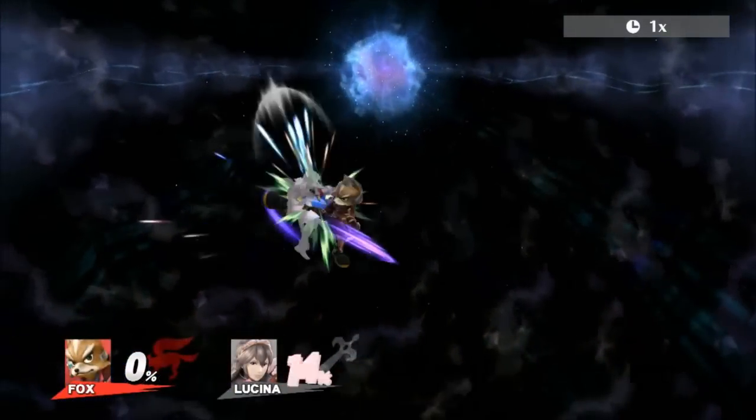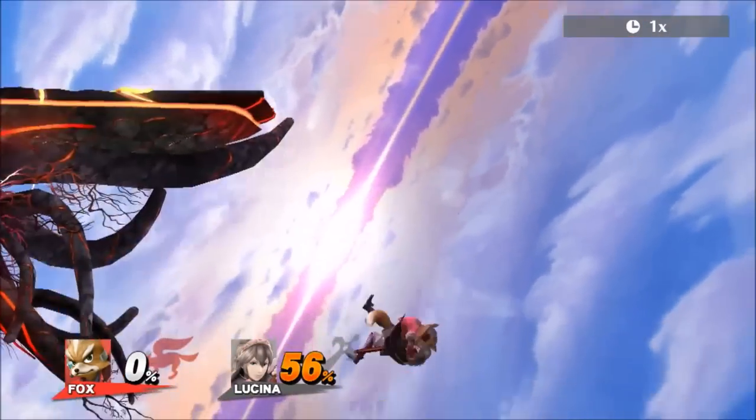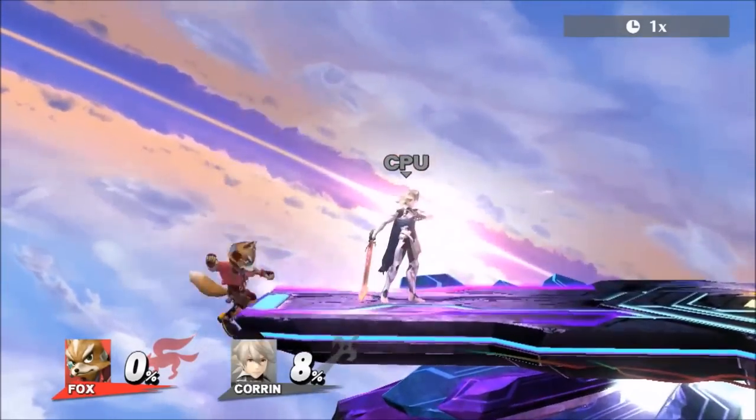Fox's forward air is a great move to begin low percent combos with, as well as take stocks early off stage. Today I am going to show you effective ways to use it while hanging on the edge.